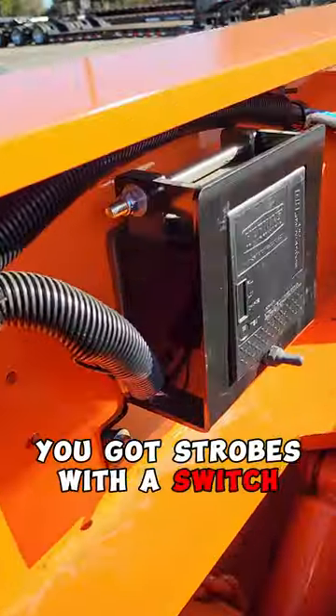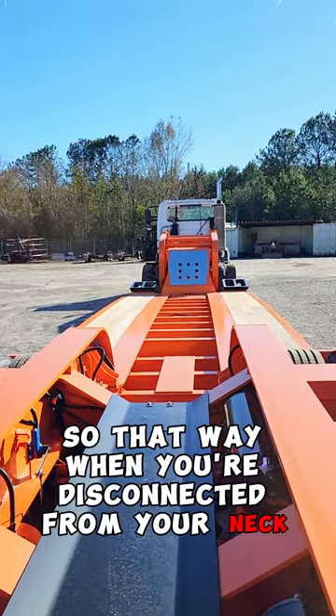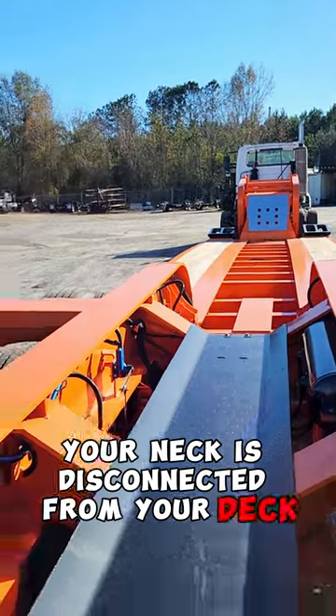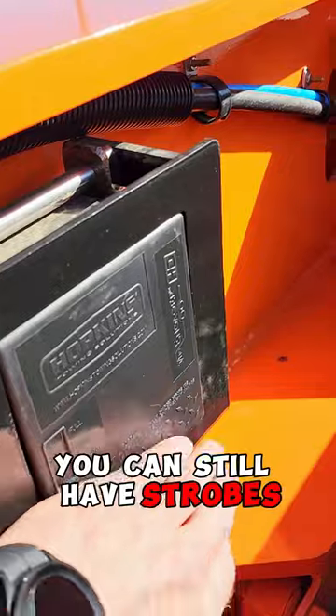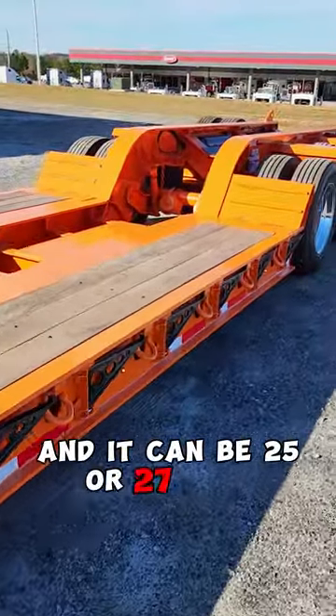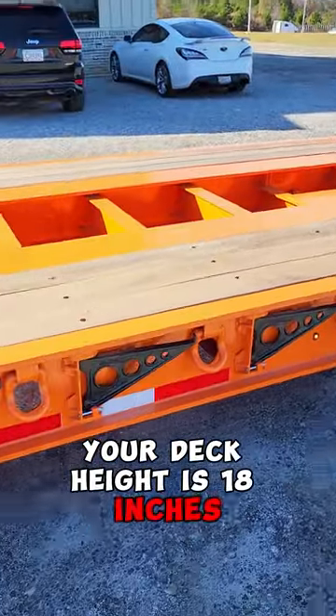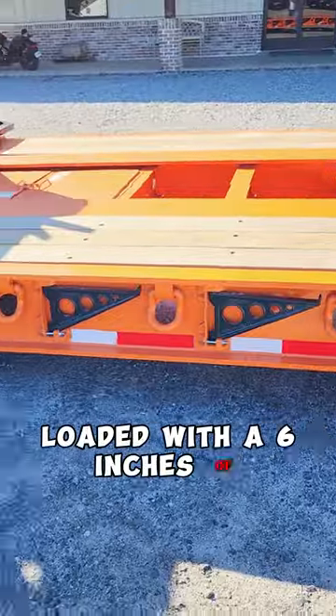You've got strobes with a switch right here. It's got battery backup so that way when your neck is disconnected from your deck, you can still have strobes. Deck length is going to be 26 feet and it can be 25 or 27 with options. Your deck height is 18 inches loaded with 6 inches of ground clearance.